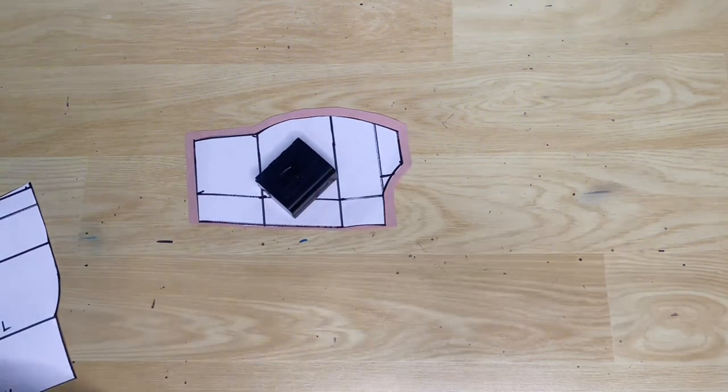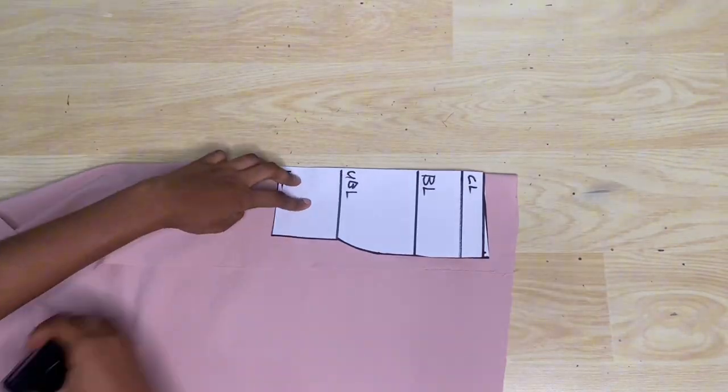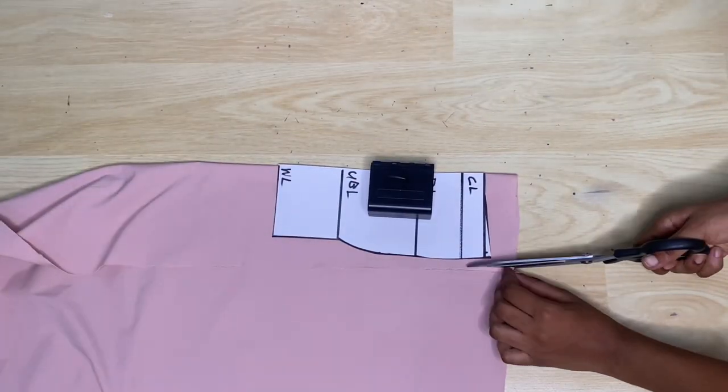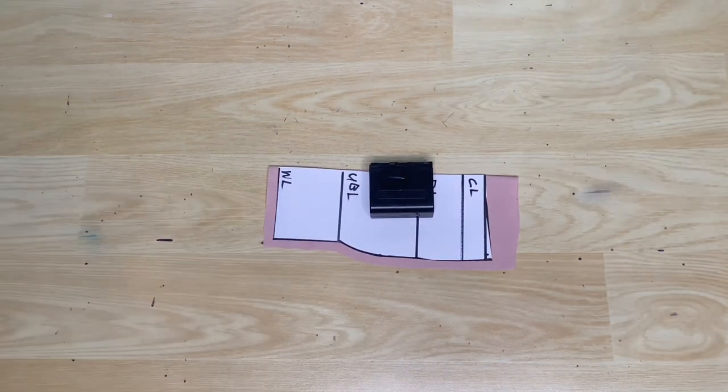After cutting the main fabric pieces I'm going to go ahead to cut the lining. I'm cutting the lining to be the same as the main fabric pieces, and I'm using the same material for the lining.